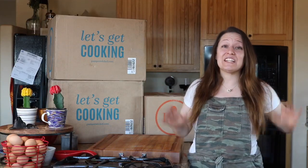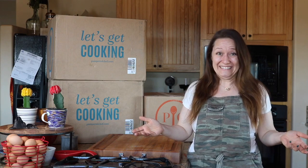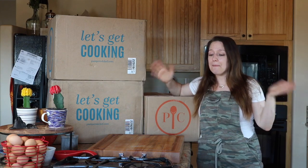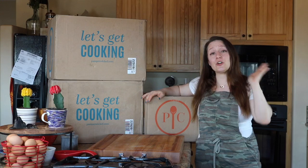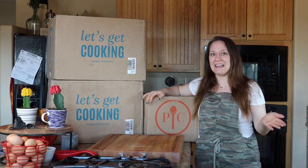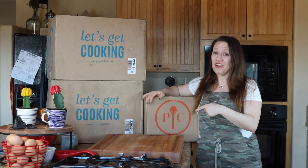Hey everybody and welcome back to my channel. I've got a super huge Pampered Chef haul to share with you guys today. I have a ton of stuff to show you so I'm just going to zip through and tell you and show you what I got. I was the hostess of a mystery hostess party, so I placed my order, got hostess free stuff, hostess half price, and a hostess special at 60% off. I got such a great deal that I didn't feel as guilty ordering all of this.